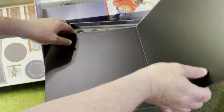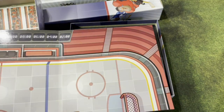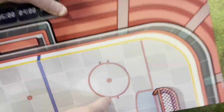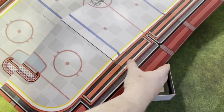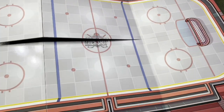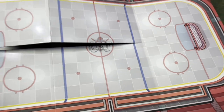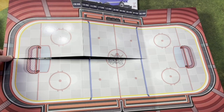The board is huge — single-sided, but it's a hockey rink, you don't need it two-sided. It's big and it's a nice board. It's a very thick, heavy, well-done board — better than most board games that I've seen where the board is just a piece of cardboard. This one is really nice.